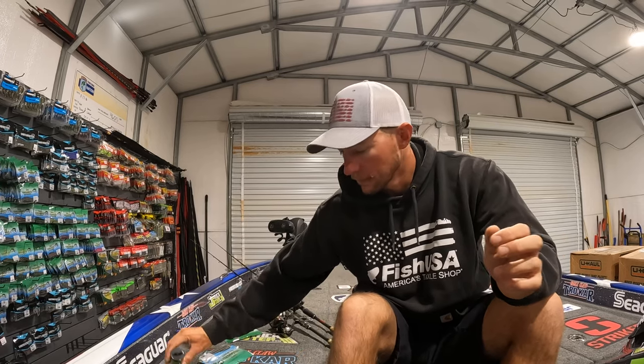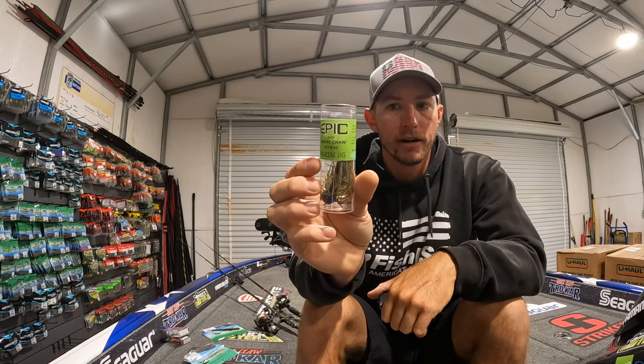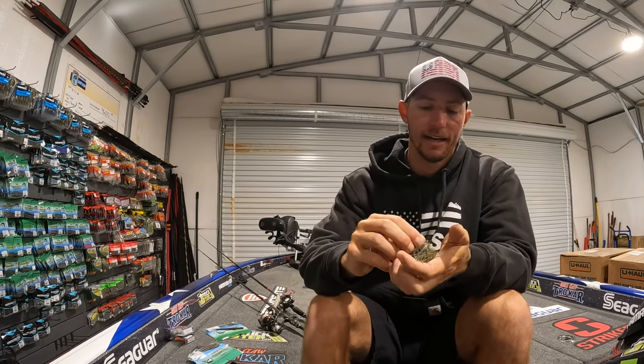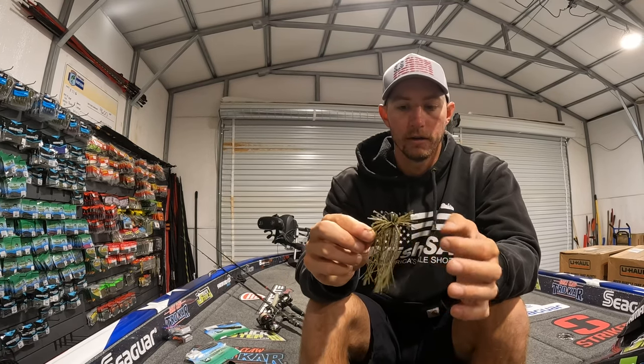Next up, you've got to go with the jig. This is my favorite little jig right here from Epic Baits. This is the finesse jig — the 9/16 size in a beautiful blue craw color.